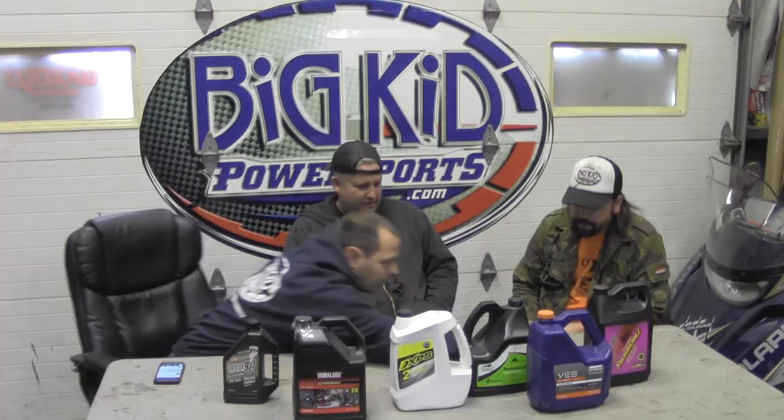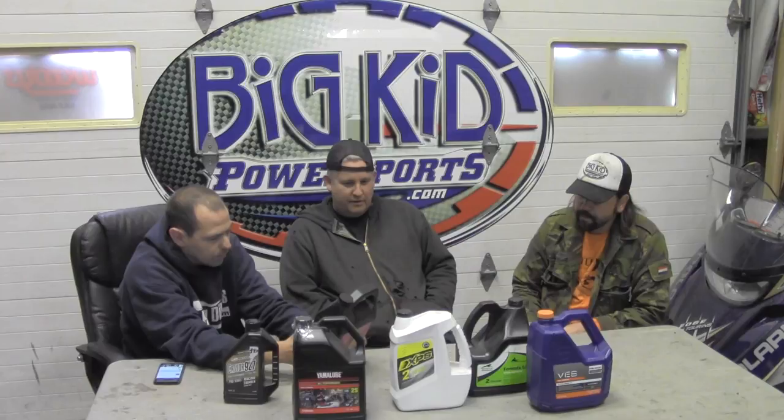At the end of the day, it's all castors or vegetable-based, and then there's synthetic, full synthetic like Amsoil. Regardless of what you do, it all goes through tests. All oils meet the requirements of API TC, TCW, TCW3, JASO FD, ISO, and so on. My point is there's a baseline that all these oils must meet — they'd be out of business if they didn't.